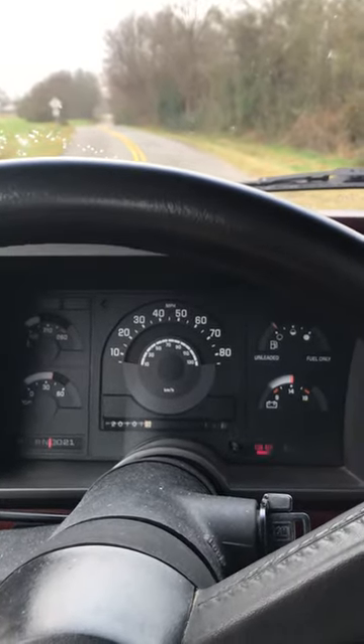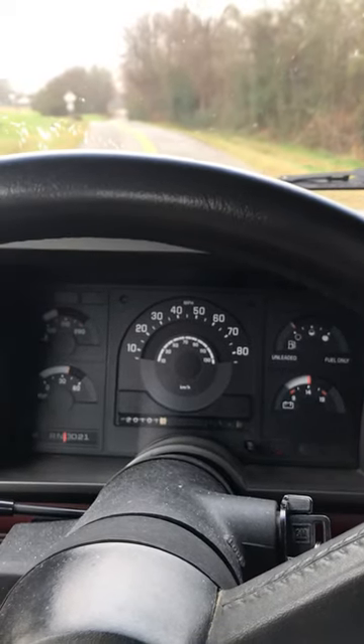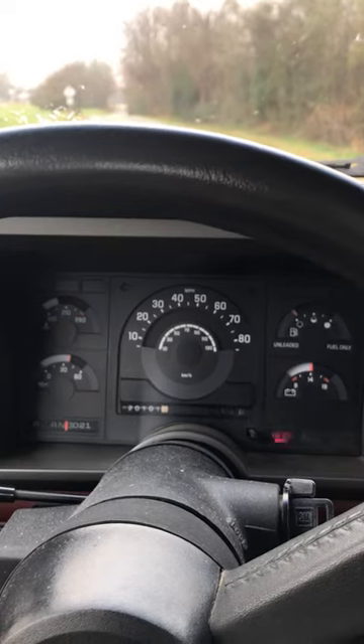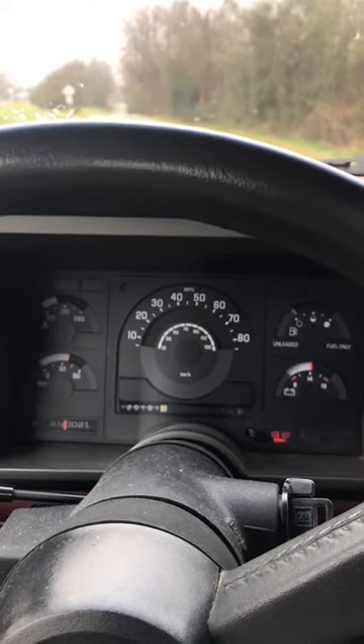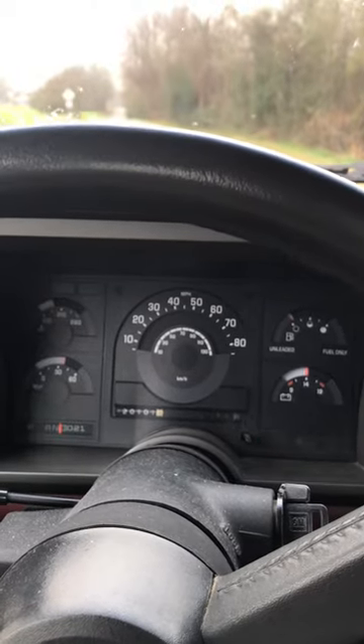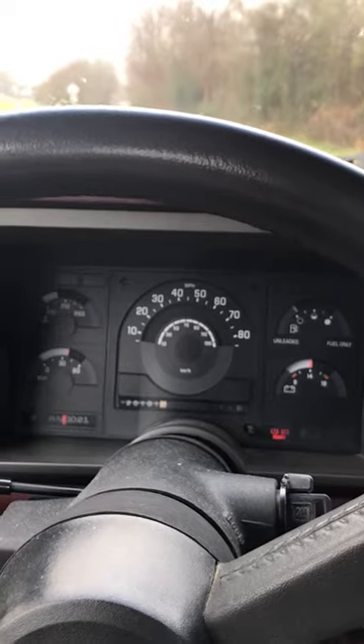Yes, I know my brake light's flashing. My brake is not on. I've got an ABS or some kind of brake system thing going on where I have a light on. Got to figure that out too while I'm doing my work on it. Everybody, I do know my light's on — parking brake is not on.